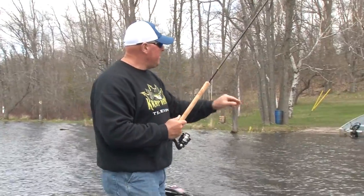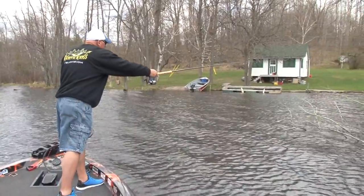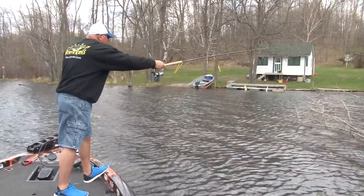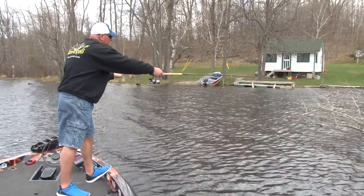I can stay back in this position, come up slow, and just find my little spot. You put the bait in a little hole and just shake it like that.